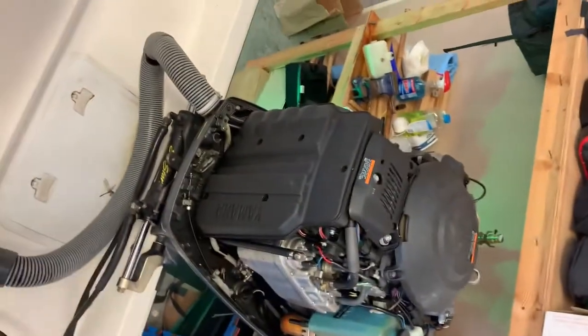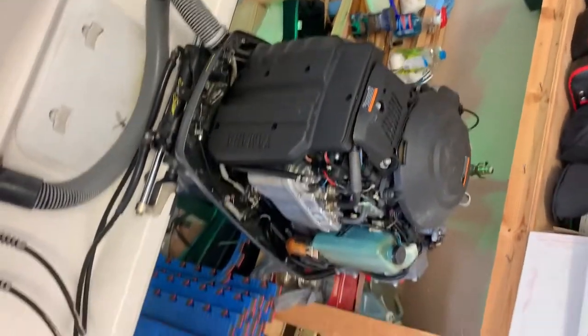Right now I've got the cover off just because somebody asked for a video with the cover off so that you can see that.